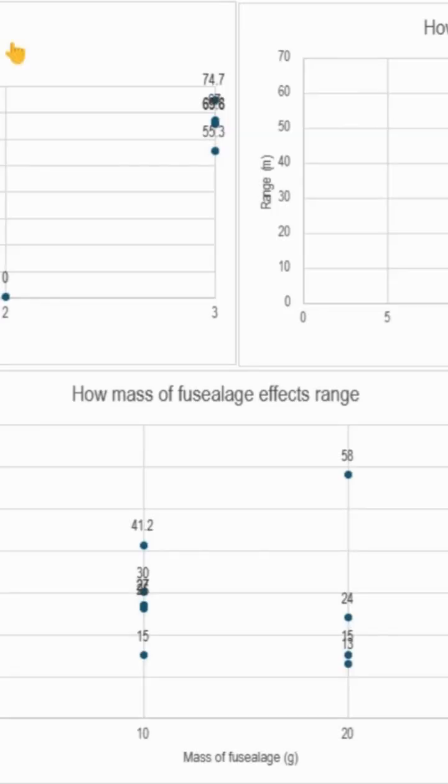Here are our top three design variables that we think matter the most: fuselage mass, rocket length, and number of fins.